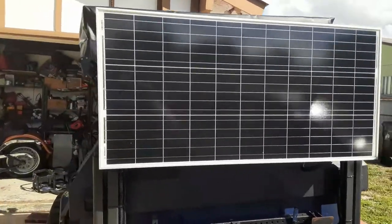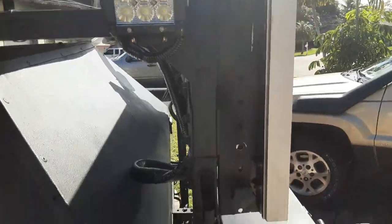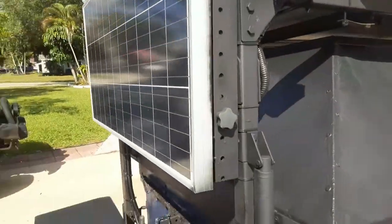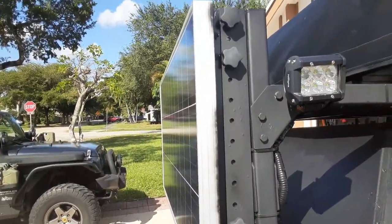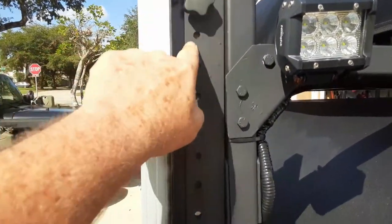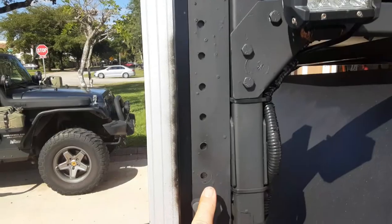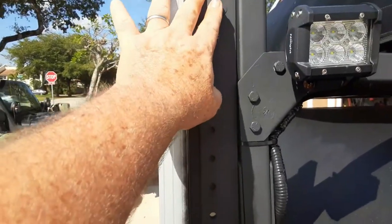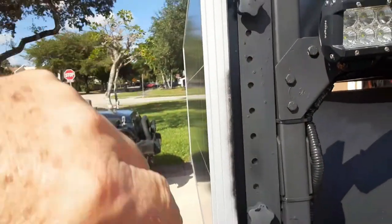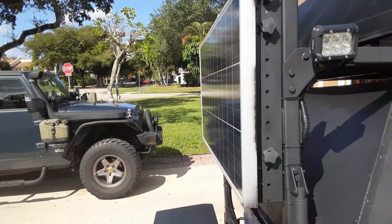I mounted the solar panel onto the vertical supports for the roof rack. You can see here it mounts to the vertical support using a solar panel A-frame. This frame allows you to undo these screw fittings so the solar panel can be maneuvered at almost any angle you want, up to 90 degrees.